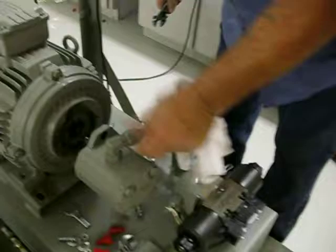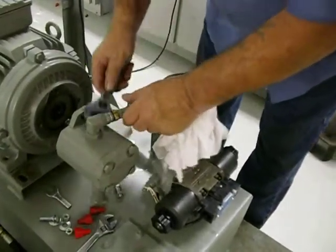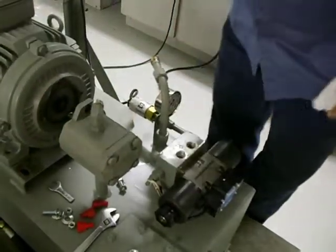Next, remove the pressure pipe — loosen it, give it a turn, and bring the pressure pipe out of the way.